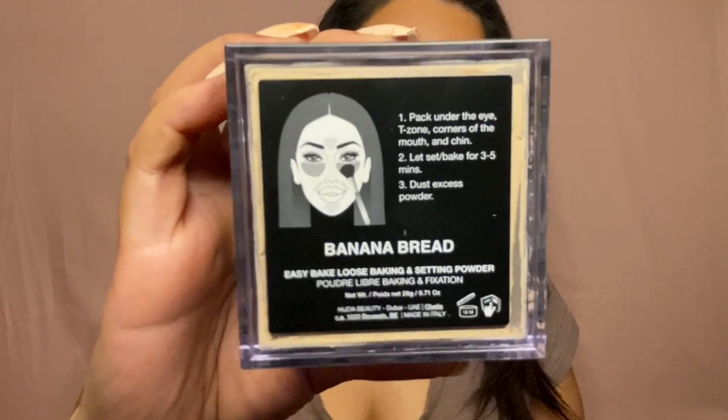I'm now going to start baking with the Huda Beauty Banana Bread loose baking powder. Then I'm going to take my MAC Studio Fix powder and set that under my eyes.